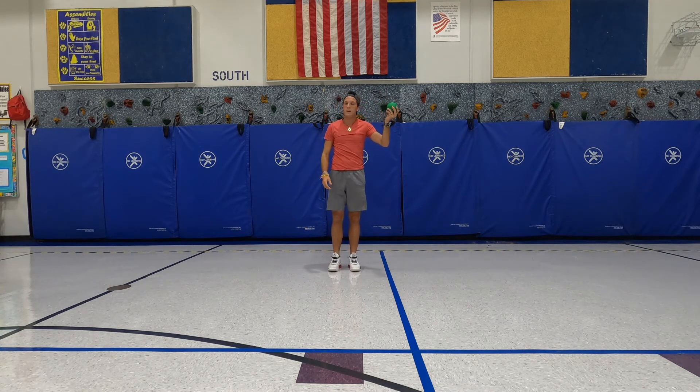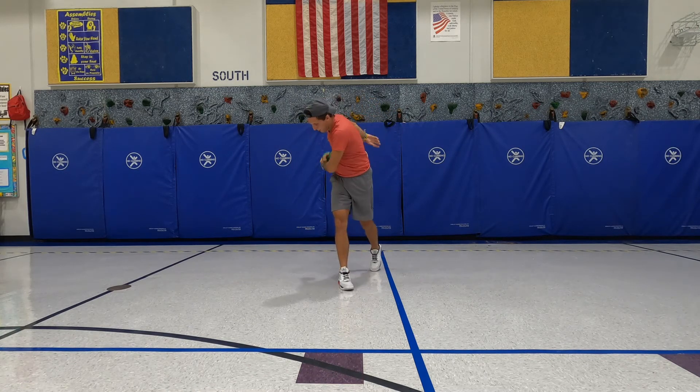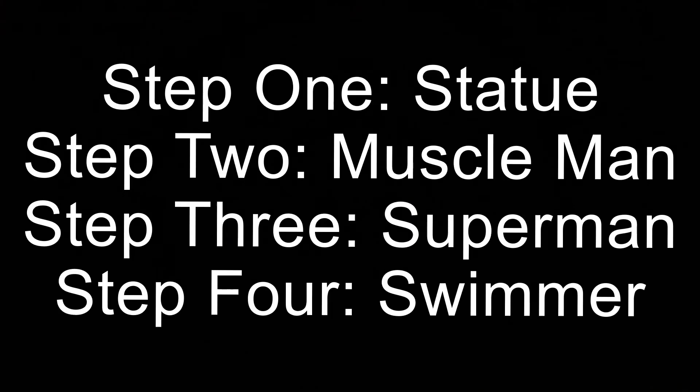If you're a left-handed thrower, it's the same thing: statue, muscle man, Superman, and swimmer. Try this at home!